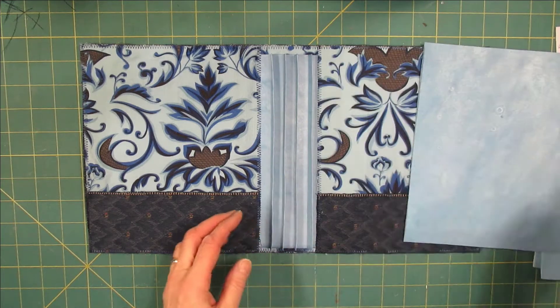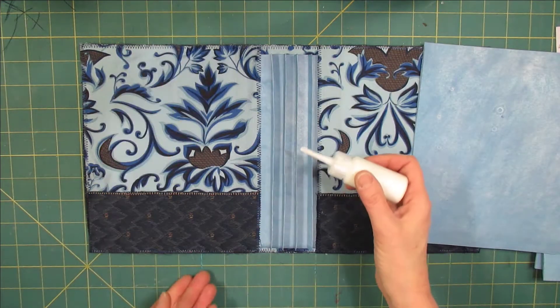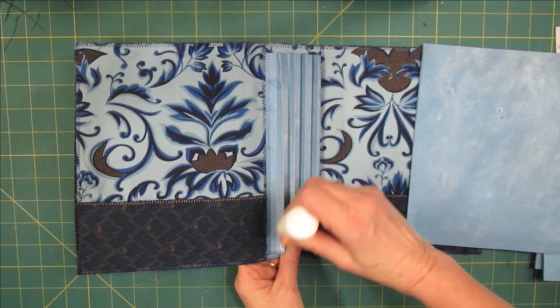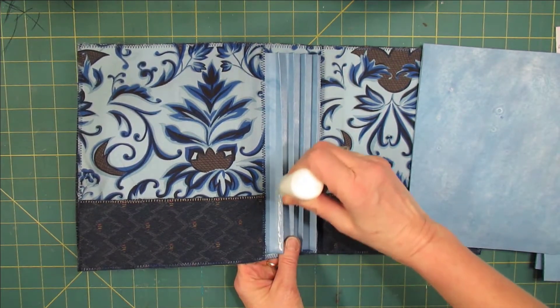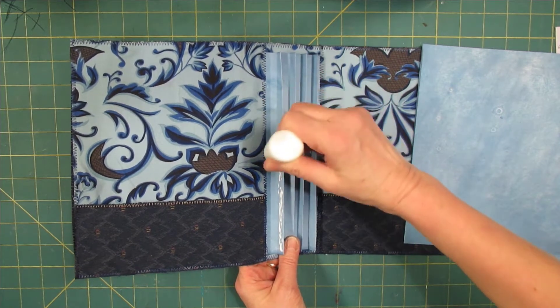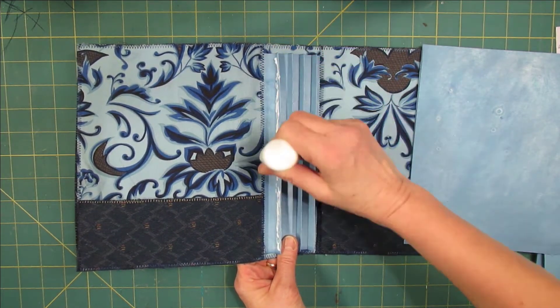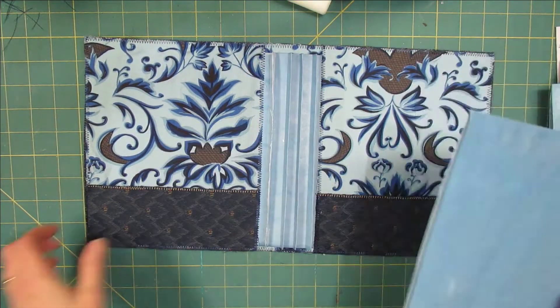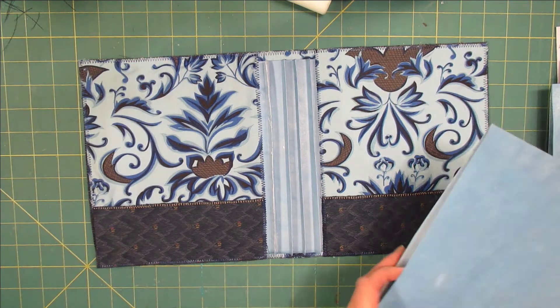I've got my pages here and I will be using Alien's Taki Glue to glue the pages in, adding glue on both sides of the hinge, making sure I have it.